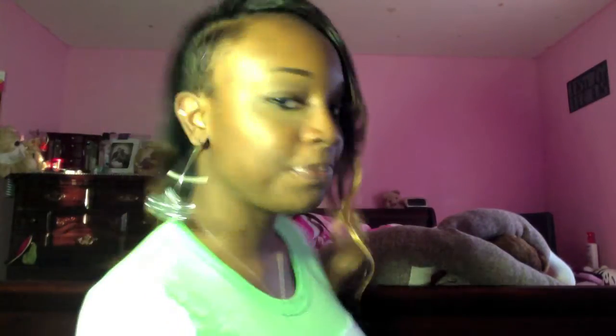Everybody loves it. I think I might get like a little star on the side and I will definitely show you guys. I look crazy with this one earring, but I love it. If you want to see more of me, leave a comment. All right, bye!